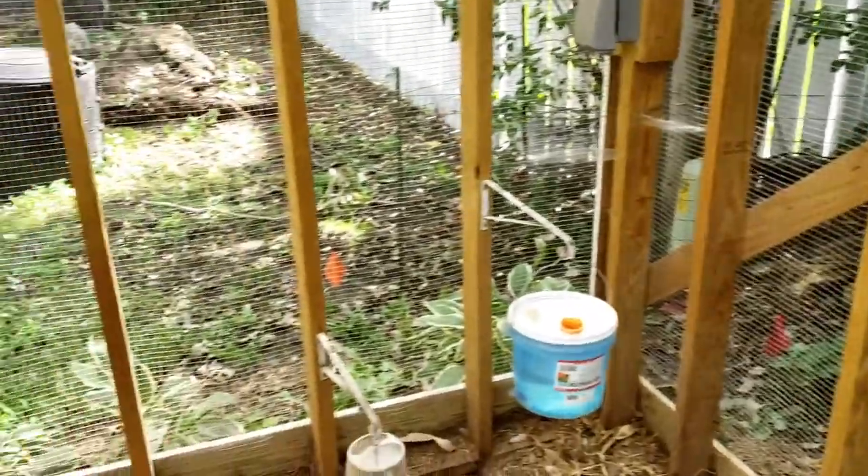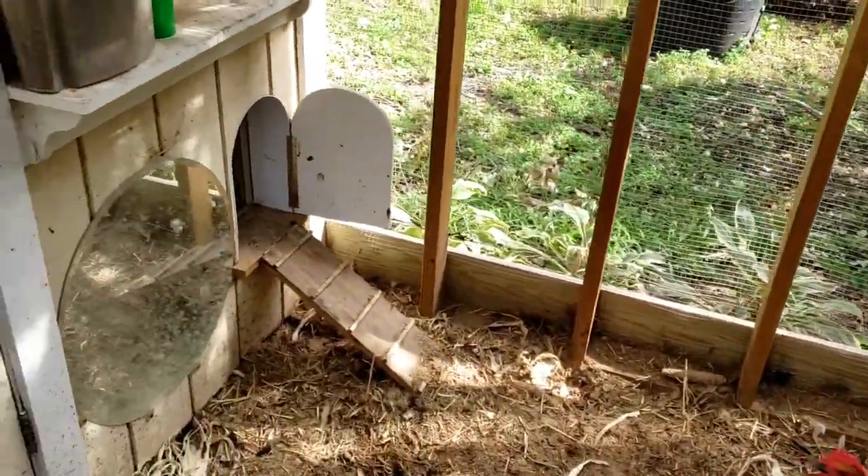Just a quick tour of our coop — we actually decided to make a walk-in coop, give you a quick look inside.